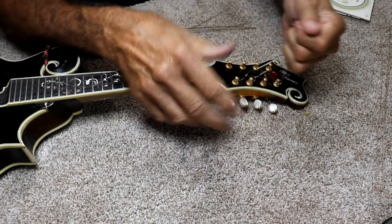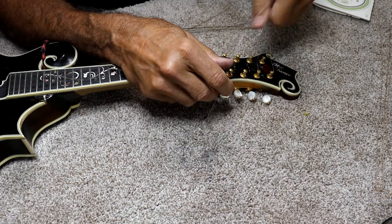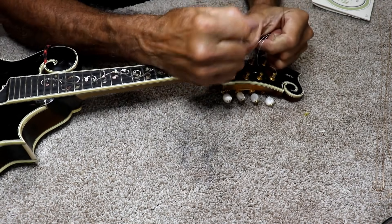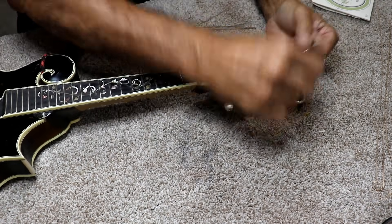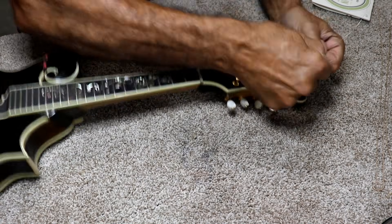You can even take and grab them several at once like this and just unstring it. Now these over here are locked in a little bit so they're a little harder to get out.